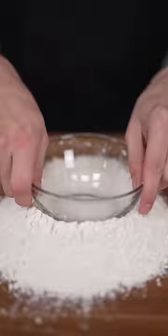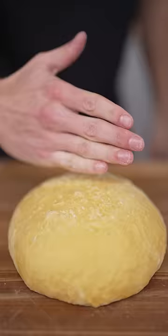Flour, then make a well. Now add your ostrich egg, and then we mix. Hi-ya!